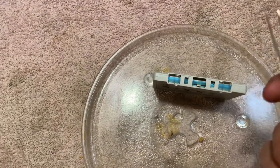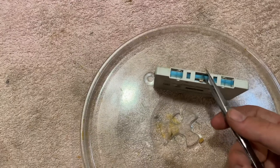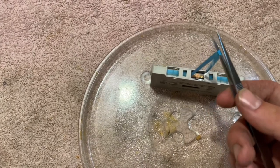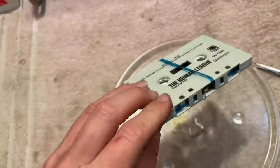It's kind of hard to do one-handed, but I'll get tweezers or a pencil in there and pull it out, and then wrap it around the cassette like this.